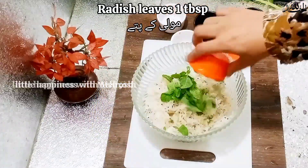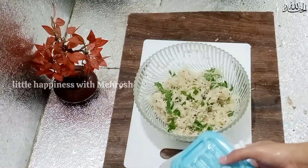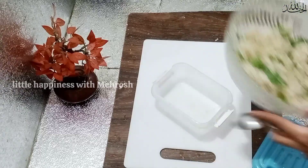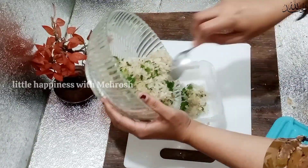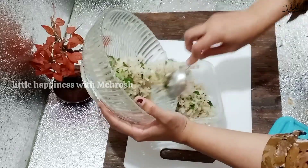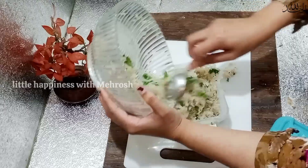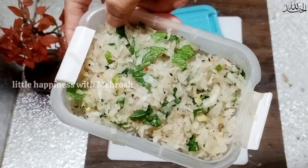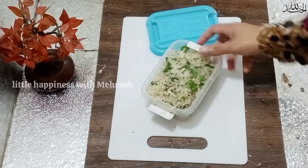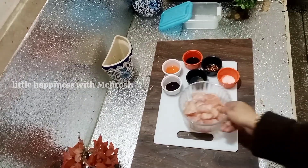Jo moolli ke pate shoron mein maine saite ka dhiye thay woh bariq bariq kaat ke ismein shamil kar denge. One tablespoon. Aur aap isko kisi air tight container mein daal ke freezer mein rakh dein. Kyunki subha naashe mein freezer se nikal ke bina defrost ke bana sakti hain. Agar aap busy hain toh ek din pehle ya do din pehle grate karke rakh sakti hain — sardiyaan hain, kharaab nahi hogi, paani bhi niklega kyunki ismein mirch masala sab kuch daala hua hai. Next recipe burgers ki hai.